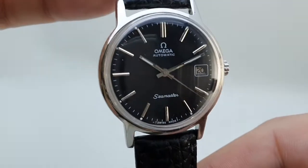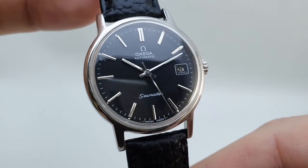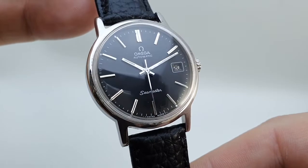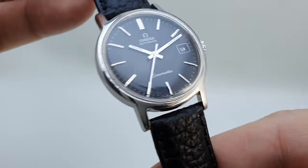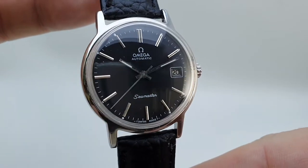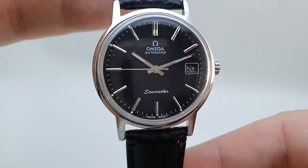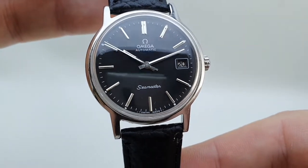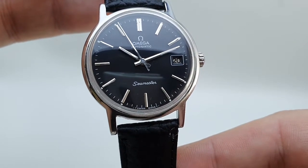So what does that mean today? It means that this is priced far more attractively because it's not quite right than it would be if it said Genève on the dial. It also means cosmetically it's a good-looking thing. But we're just selling it as an Omega automatic. Only you, me, and anyone who watches this video will know that it was originally a Genève. It's very much a marketing difference between the two anyway — it's not chalk and cheese.